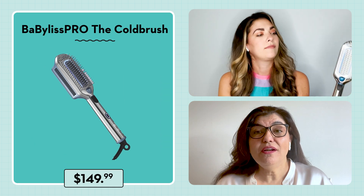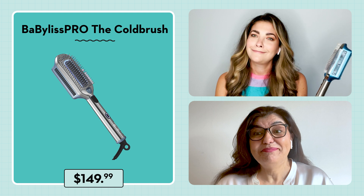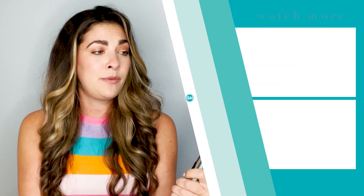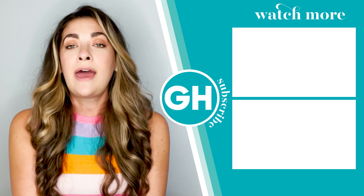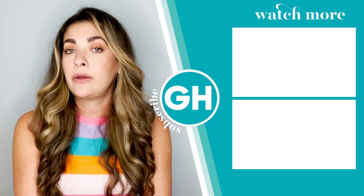You've been keeping the price a secret from me — I need to know how much does the CryoCare brush actually retail for? This retails for $149.99. That is quite the investment for a cooling hairbrush. And honestly, if it did what it said, perhaps that would be worth it. But for me, I don't think I saw enough of a benefit to want to invest that much money into the CryoCare brush. But perhaps for someone, it may work.